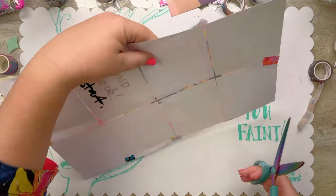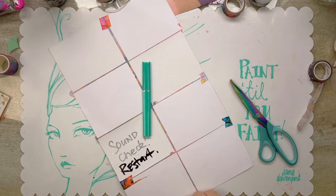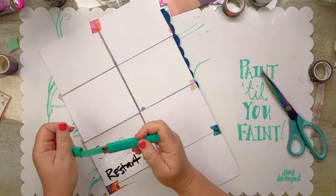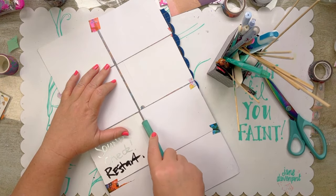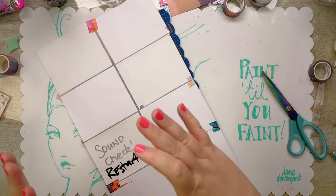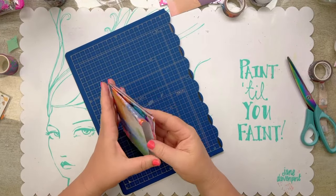A scalpel would be better. Here's my little cutting board, and I just want to slit from here to here - that's a nail file, not a scalpel! I do have a turquoise scalpel. This could be any size. I did a journal like this with my nephews once and we used the front of cereal packets - great big ones - and then we fold it like this, pop these edges out, and turn it into a little book.